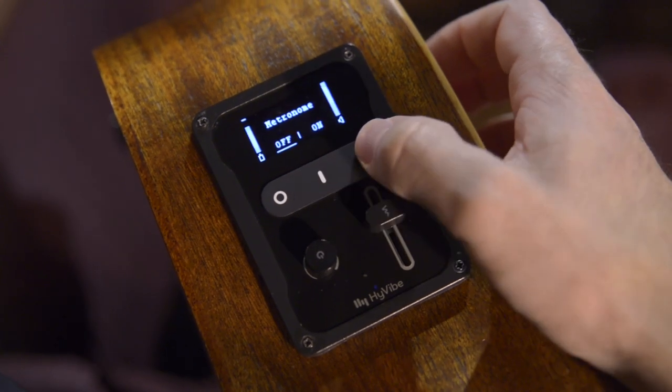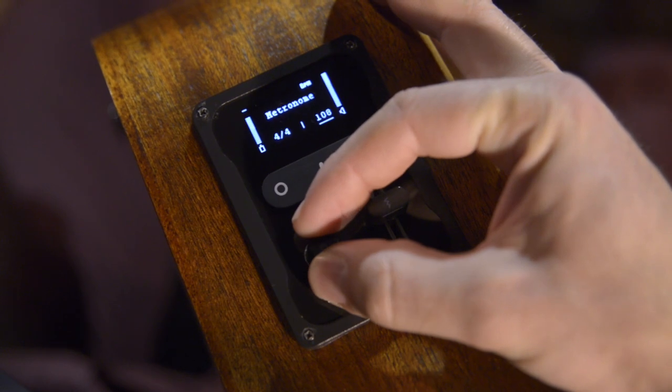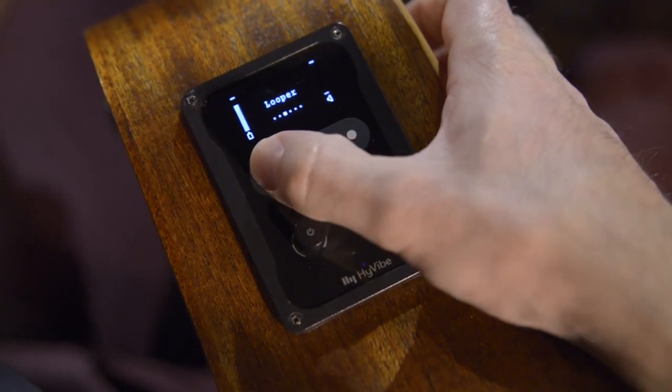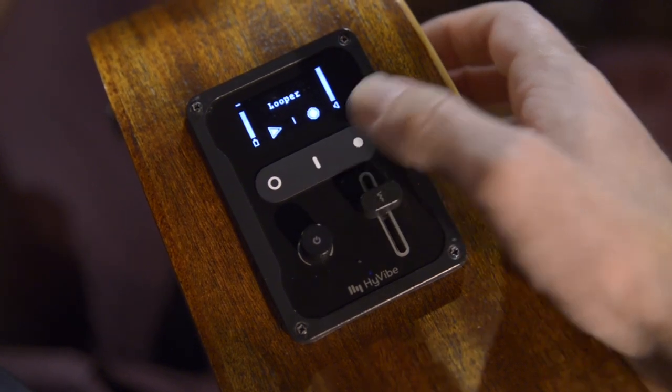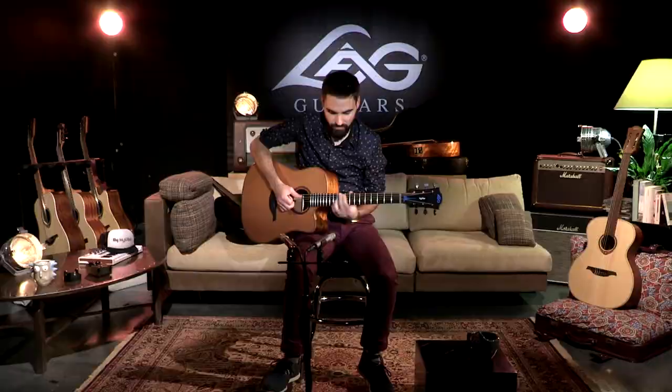Here's how it works. Go into the metronome settings, choose your time signature and tempo, go back to the main menu, and enter the looper mode. Press the record button and begin playing after the lead-in click. The loop will begin playing back automatically.